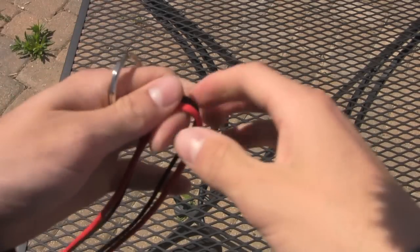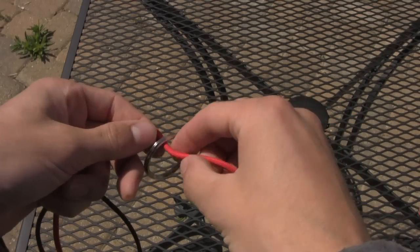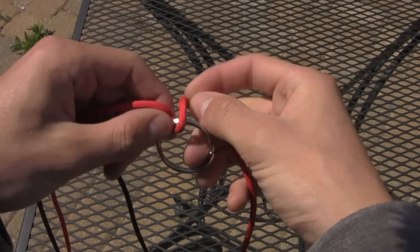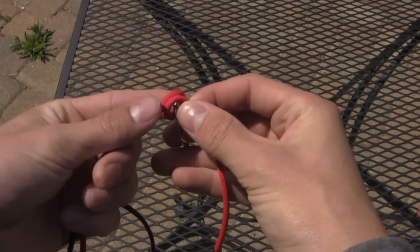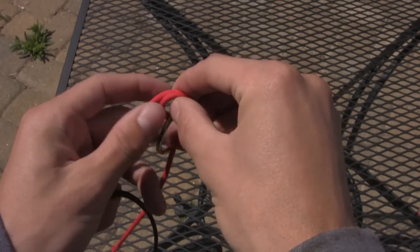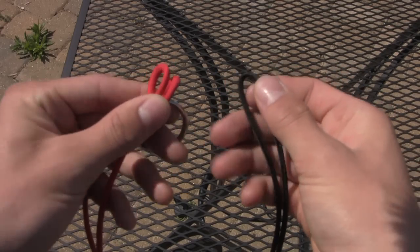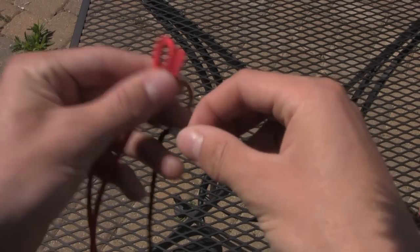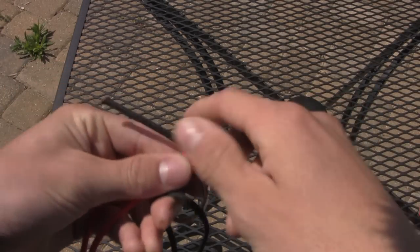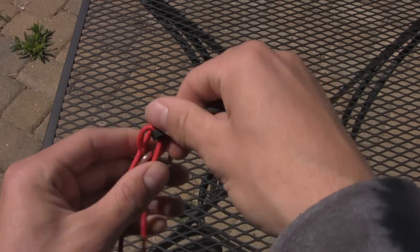What you're going to do is find the center of your two pieces, then put your ring through one of them, and then you're going to cross one side over and the other side over so it looks like this. Then you're going to take the other piece at the center and put it through that loop that you made with the red piece.